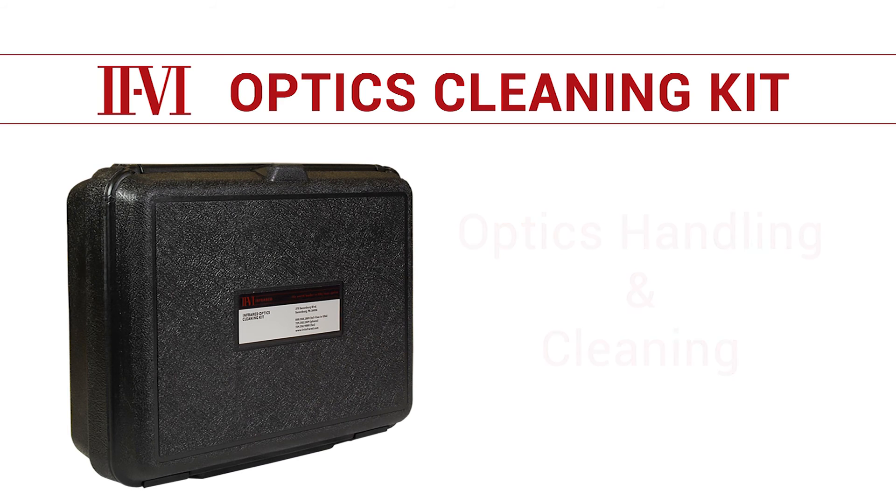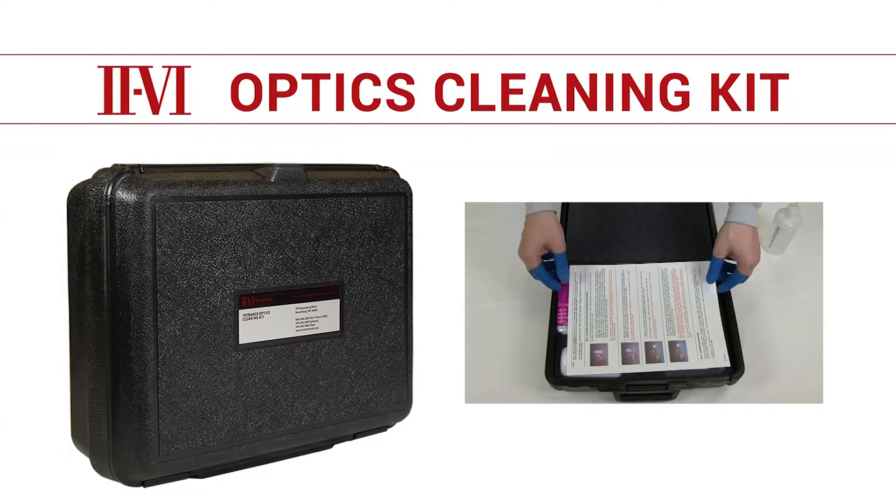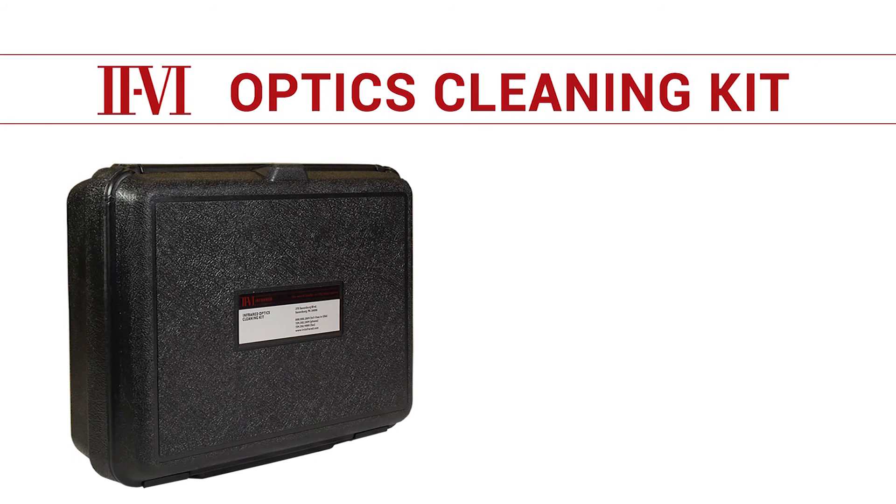For this cleaning procedure we will be using the II-VI cleaning kit. This cleaning kit contains everything you need to clean optics ranging from brand new optics to optics which have been severely contaminated through use.